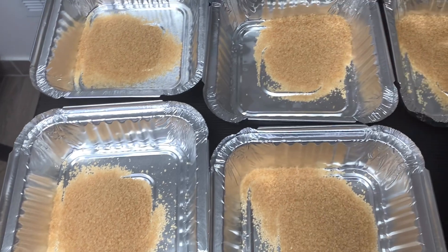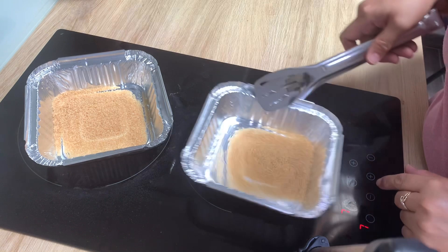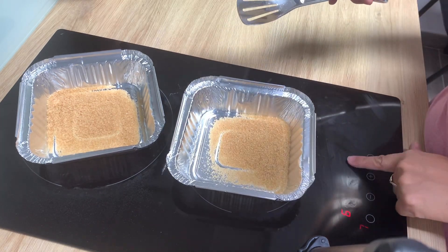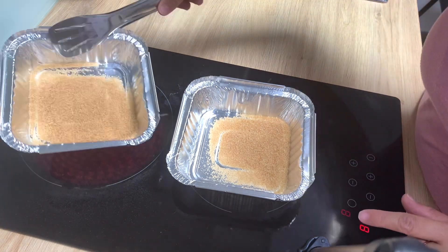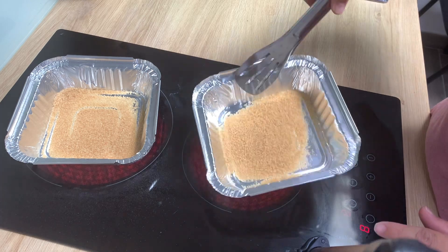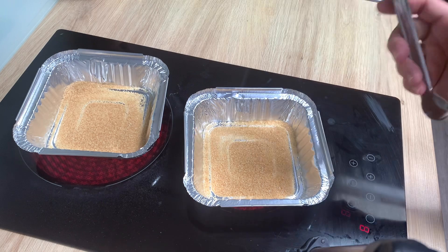Sa pag-caramelize ng ating leche flan, lalagyan natin siya ng sugar — 2 spoons ng sugar sa ating paglutoan. Ilulutuin natin siya ngayon. Tansyahin natin para hindi siya masunog.